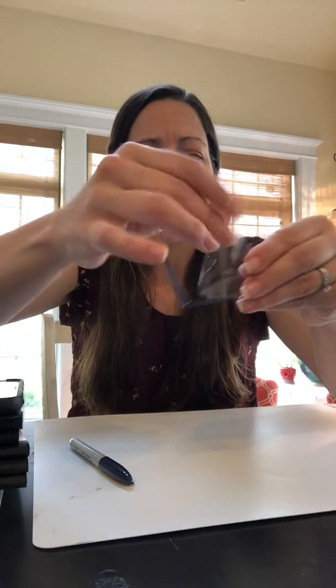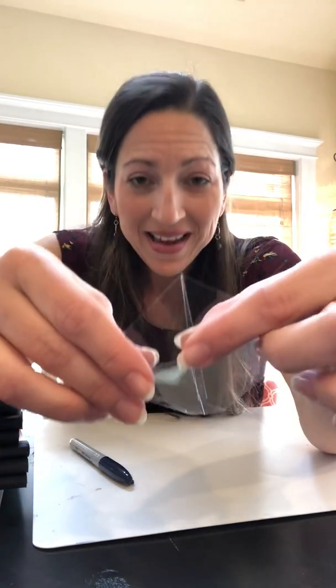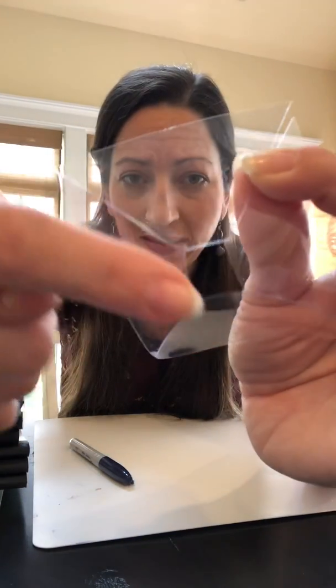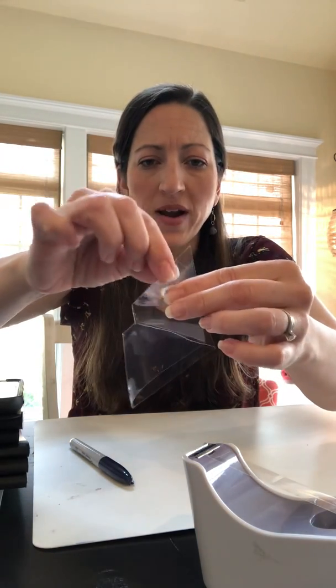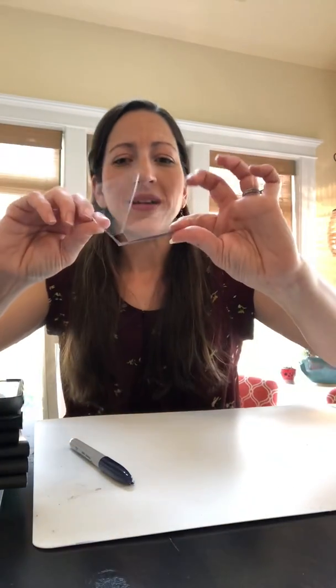Now fold the hologram device together and tape the last side. It's more important that you line up the bottom edge of your square than the top, because we want the part sitting on the digital device to be flat. Once those corners are lined up, take a small piece of tape and tape it right over the edge - just one piece of tape is all you need. And voila, we have our device!